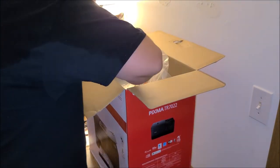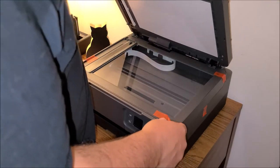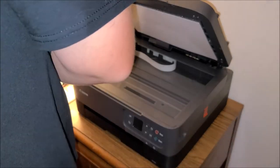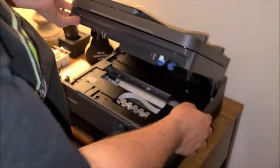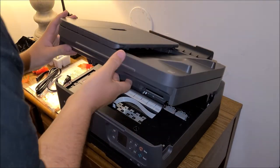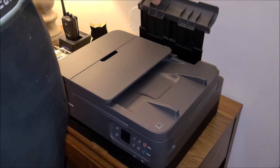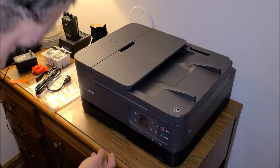We're going to get the printer itself out of the styrofoam. This is where the ink goes — it opens up and you want to take the tape off to keep the head unit from moving. It's got a little gas shock on it. This back section is for if you want to put photo paper or something in the back feed.